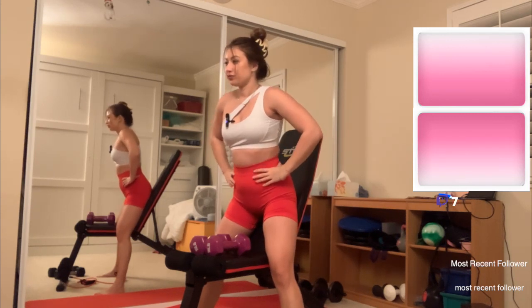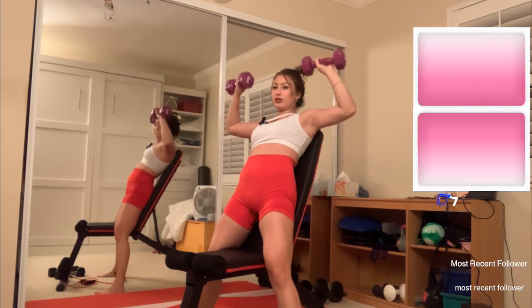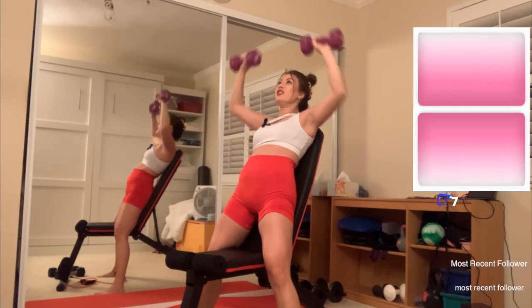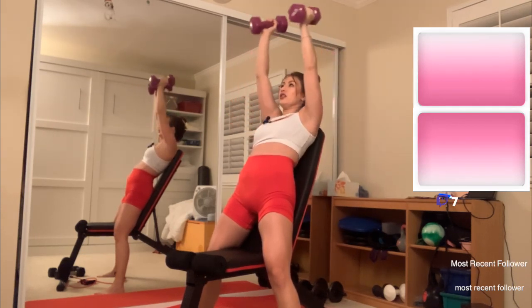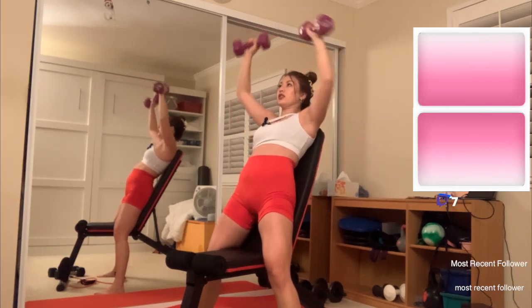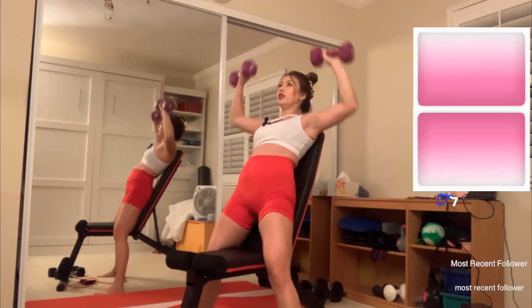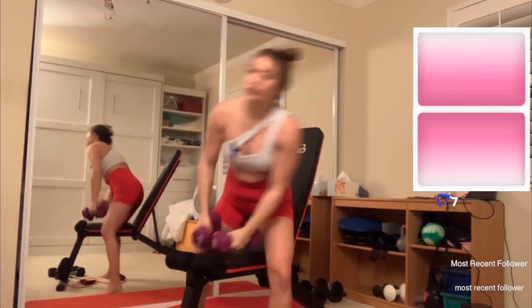One more set of ten and then we're ending with my favorite stretch. I keep wanting to lean my head back but that is definitely how this would end in disaster. Two, four, six, eight, ten — we made it!